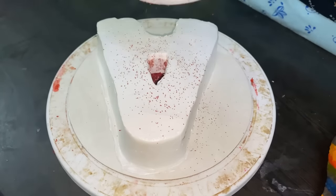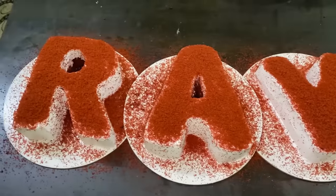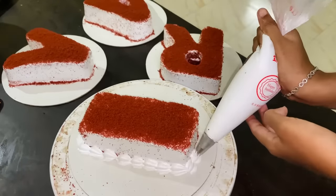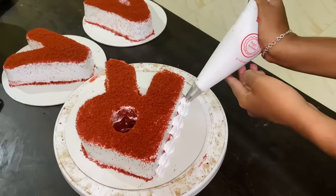I am going to put the red velvet cake coating on it. I am going to put a gel in the mix, add some crumbs on it, and apply a thick dark color in the space.